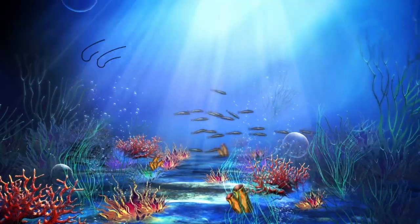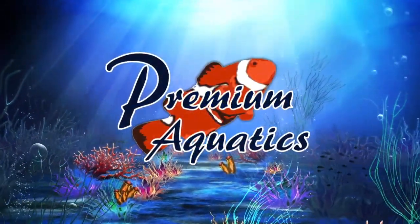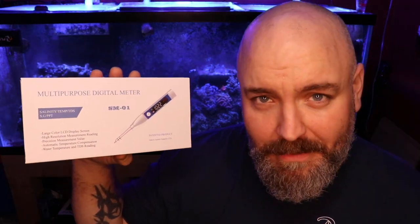What's going on guys, my name is Jeff and this is Premium Aquatics. We're back with another video — if you're new to what we're doing here, this is where we take a look at new products each and every week to help you make an informed decision whether or not that product is right for you, your reef tank, and your budget. Today we're going to be taking a look at the Seaside Aquatics multi-purpose digital meter, and what 'multi' stands for is salinity, temperature, and TDS.